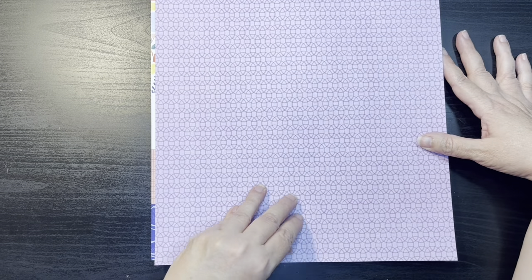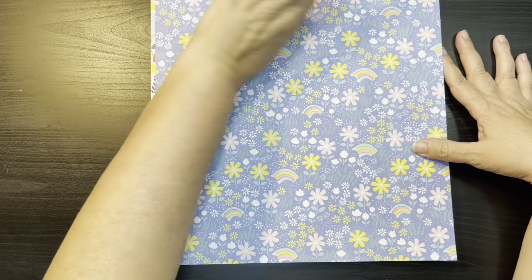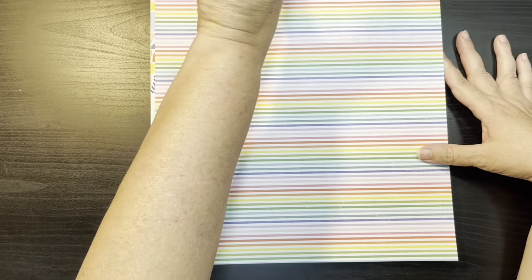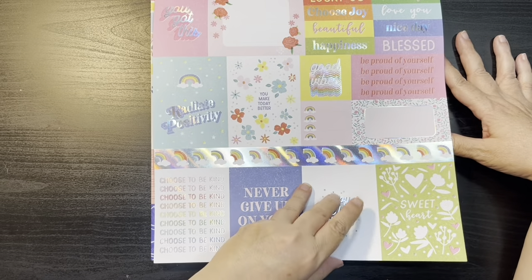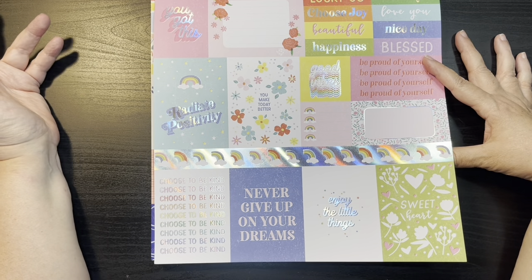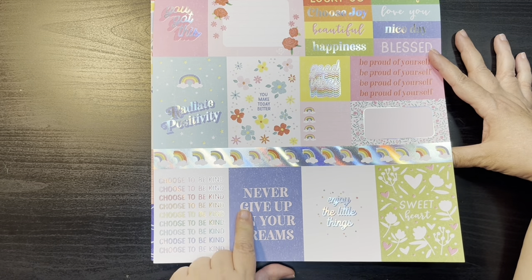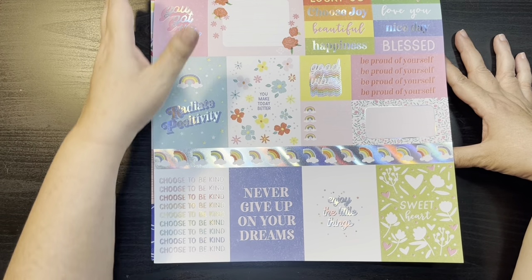Here we have that geometric circular pattern again in purple. Here we have a floral and rainbow in blue with little holographic dots — very cute. Rainbow stripes with little pinstriping. And the last page is the cut-aparts — again using good affirmations that can be used for scrapbooking, but also for making cards like 'you got this,' 'good vibes,' 'enjoy the little things,' 'never give up on your dreams.' Great card sayings you could cut apart and use the paper for as well.